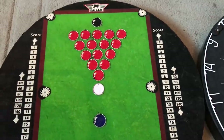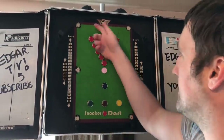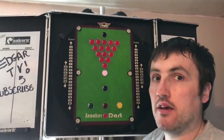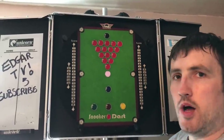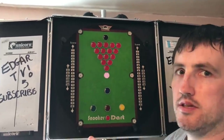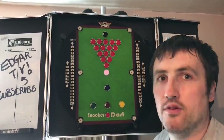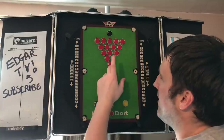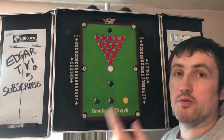I've worked out how to play it. The board's the right way up because the writing is correct. I've had a quick look at the rules — you start with nearest to the pink, like nearest the bull. Then you hit a red ball with three darts, and from there you hit a different colour. It says hit a red, then hit a colour, hit a red — and I don't really know how snooker works, I'll be honest.